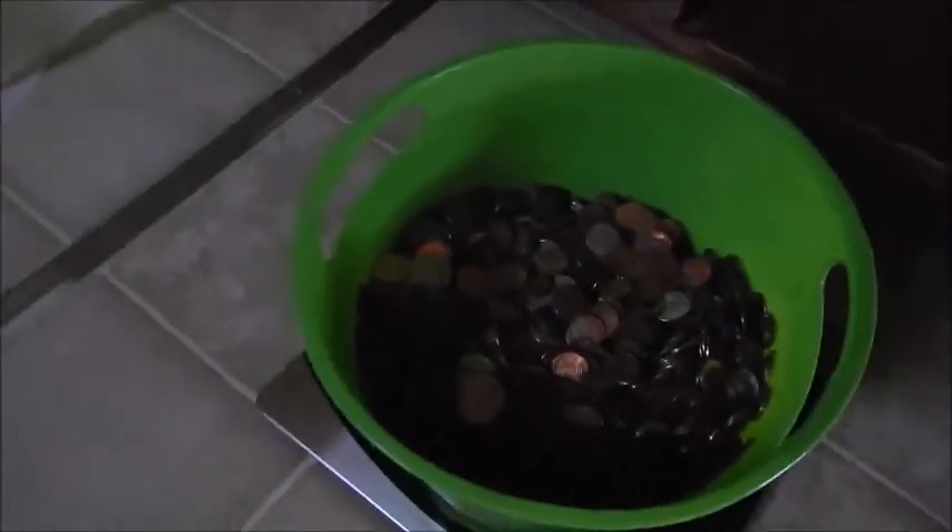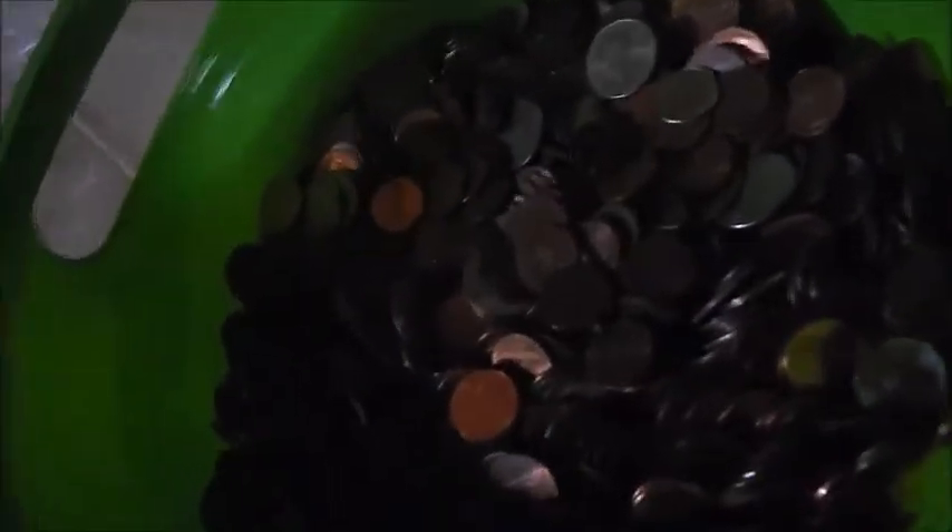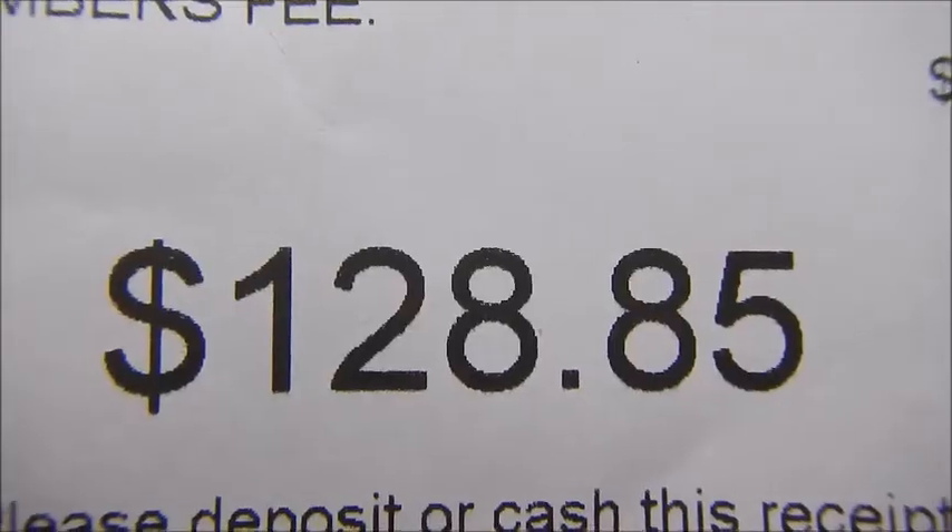33.8 pounds. Like I said, there are some quarters and stuff like that in here, but mostly pennies. I'll be curious to see how much money I get back. I'll update the video.